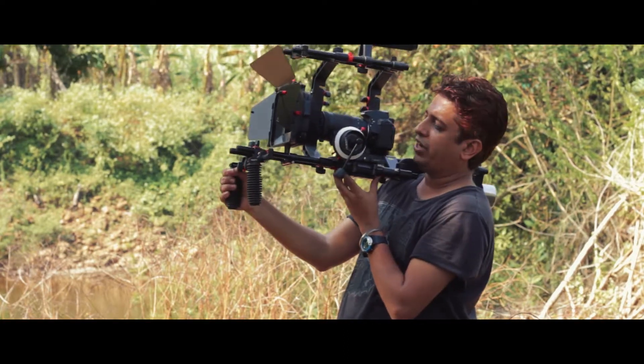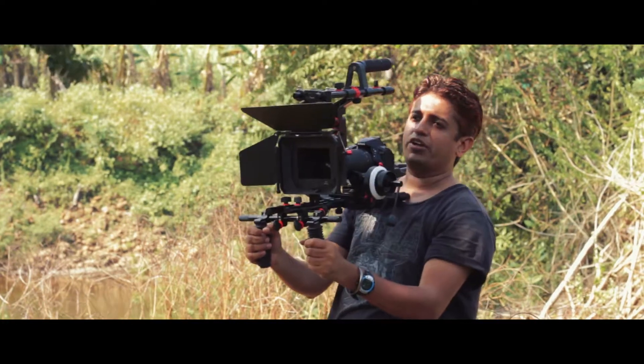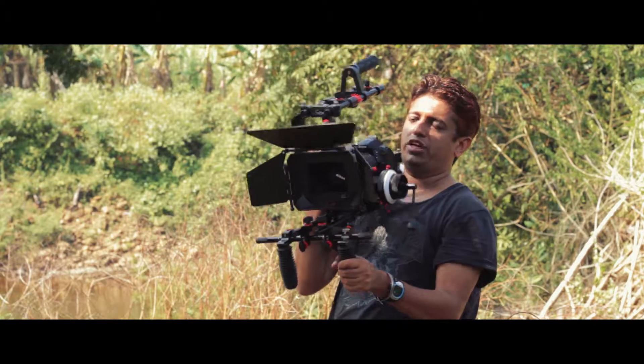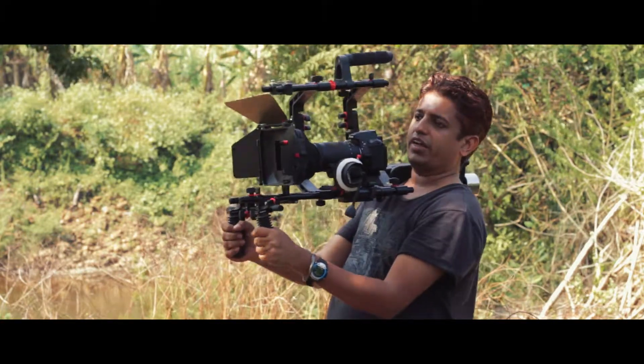It has a great handle so you can always carry the rig that way, and it has the ability to put your tripod plate so you can easily mount it on your tripod. When you want to shoot on your shoulder, you can just remove it from the tripod and it's ready on your shoulder.